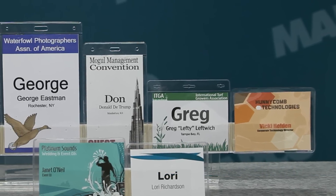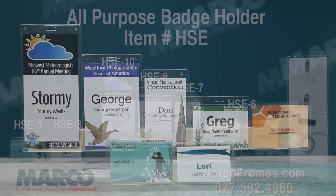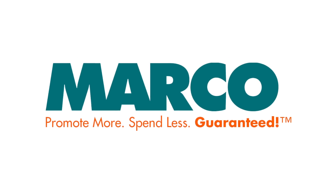However, larger and smaller size badge holders are also available. Just visit our website at marcopromos.com for details, item number HSE, or call 877-592-4980. Remember, promote more, spend less, guaranteed with Marco. Let's go.